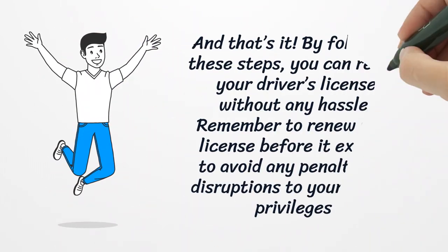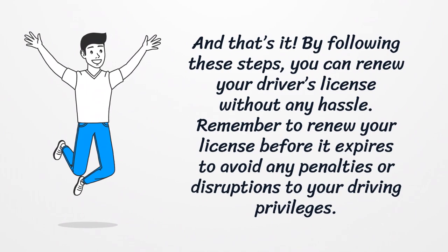And that's it! By following these steps, you can renew your driver's license without any hassle. Remember to renew your license before it expires to avoid any penalties or disruptions to your driving privileges.